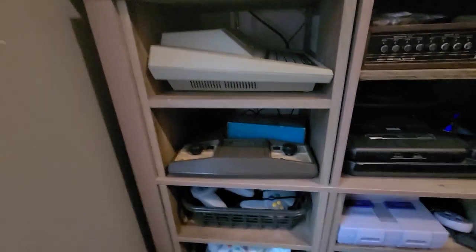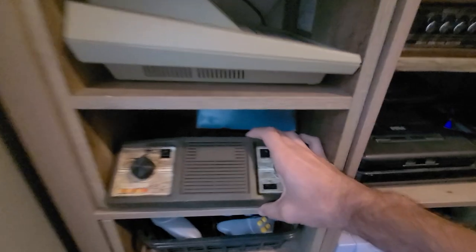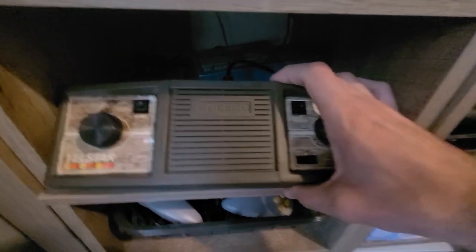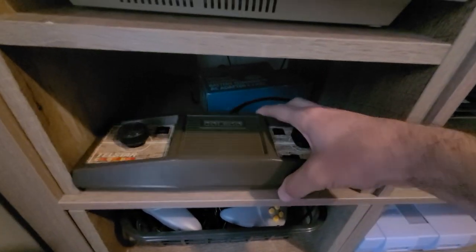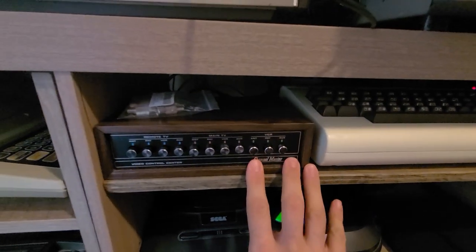This is one of the Coleco handhelds here, the Telestar. I made a short video on this and it actually does work, so I have that one too.